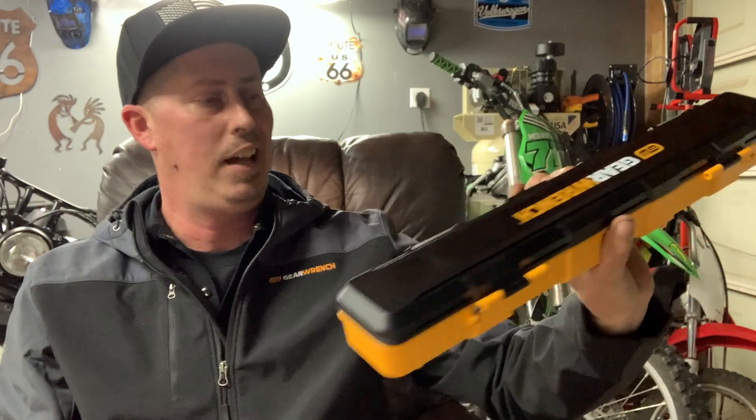Today we got a chance to bust out the GearWrench quarter-inch digital tech angle torque wrench, the 120XP. This thing has five different units of measure, four different modes, and it's got a light-up display screen that turns from green to red as you reach the torque value.